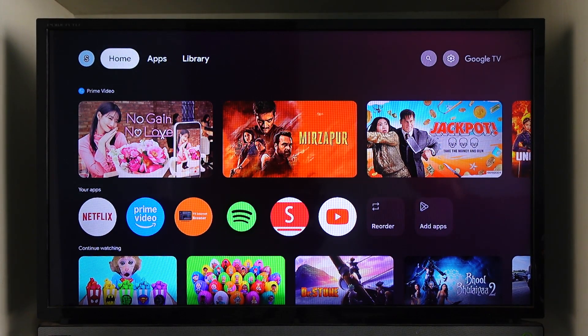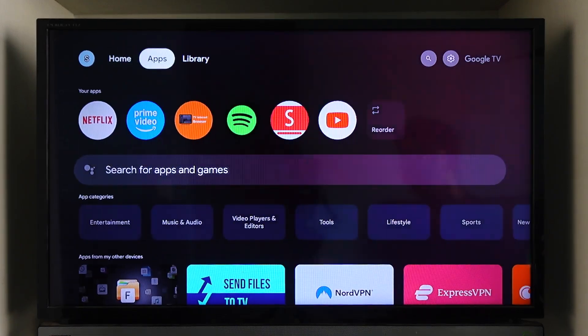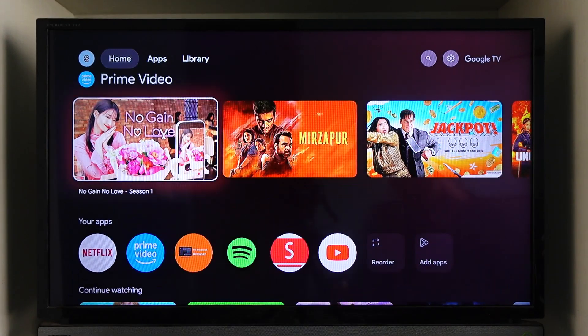This only works if you have an Android TV. If you don't have an Android TV and don't have settings like that, the only alternative solution is to delete the Netflix application and reinstall it from the app store, depending on which TV you are using and the app store it has.